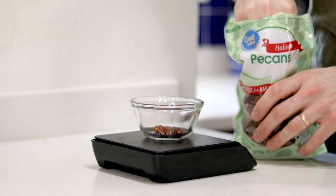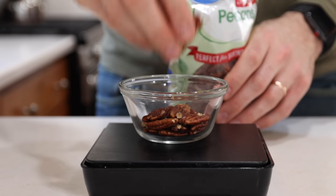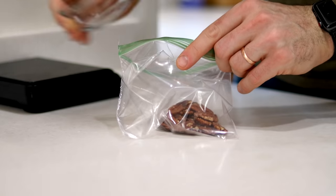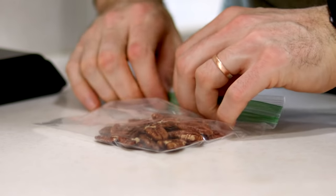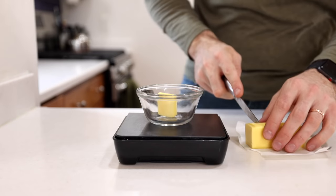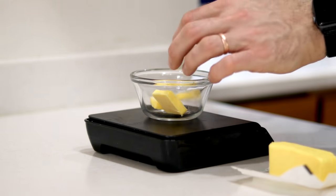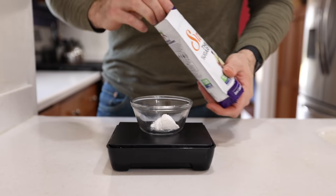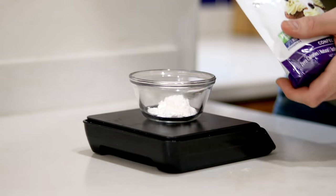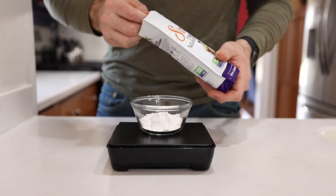First things first, we're going to do a little prep work. In a small bowl we're going to add a quarter cup or 28 grams of raw pecans, then transfer them to a small ziploc bag and use a rolling pin to roughly crush them. Once those are looking good, we'll set them aside and cut up three tablespoons or 42 grams of salted butter. Finally, we'll add three tablespoons or 27 grams of confectioners zero carb sweetener to a small bowl as well.